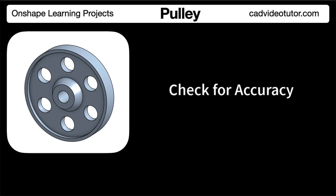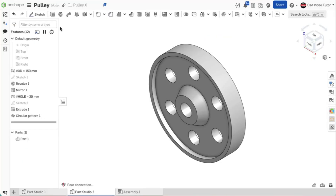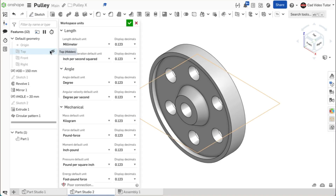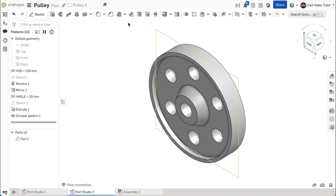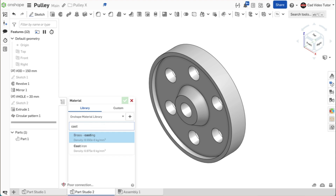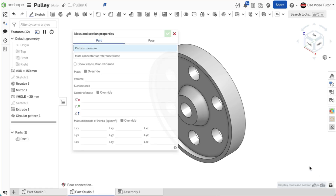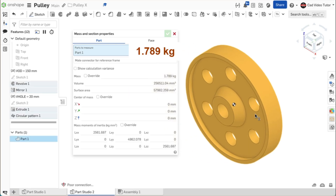In this segment, we'll check the accuracy of the model by checking its mass properties. The mass units should be set to kilograms and the material set to cast iron. If the size and shape of your model was completed accurately, the mass should be 1.789 kilograms. First, open the document that contains the model of the pulley. Next, check the workspace units and make sure that mass was set to kilograms. Next, set the material to cast iron — go to the part in the parts list, right-click and choose assign material. We're searching for cast iron with a density of 6.975. Click to select it. Next, go down to the lower right corner and click on the display mass properties button. When the dialog box opens, click on the part, and the display shows a mass of 1.789 kilograms. If this was your result, then your part is accurate and matches the specifications.